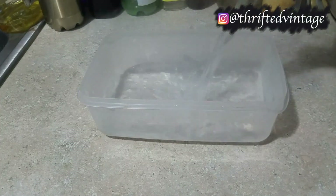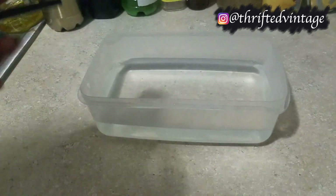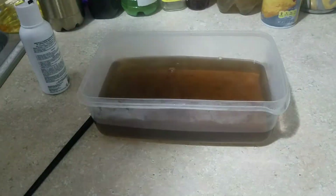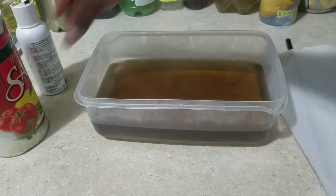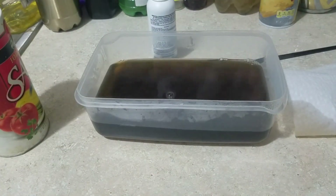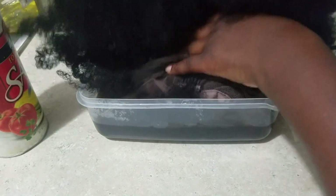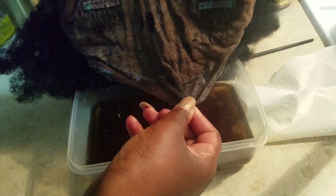To dye the lace to my skin tone, I used a bowl, some hot water, and then I used the dye Adore in Honey Brown, number 48. I thought that would be the best suited for my skin tone. I kept mixing and mixing, adding salt, adding more dye, and testing it with a paper towel to make sure I got the right color. I soaked the entire 360 lace frontal, all of the lace, into the mixture and left it in there for about 20 minutes. After waiting, I tested the lace to make sure it matched my skin tone — and I think this is pretty good.